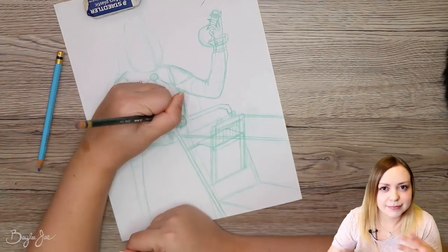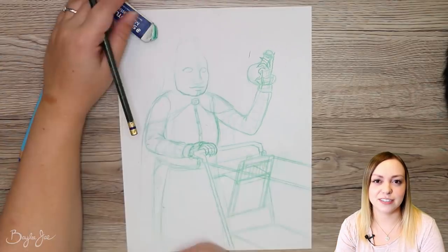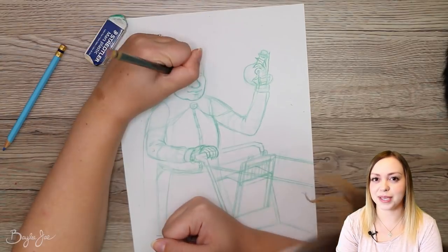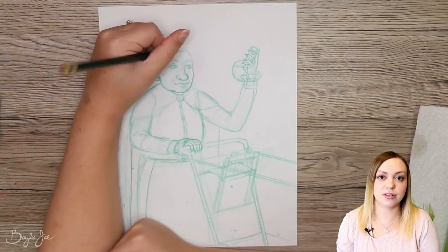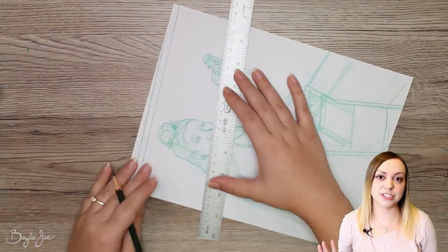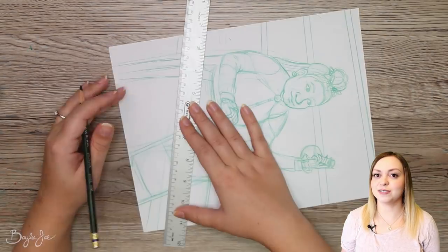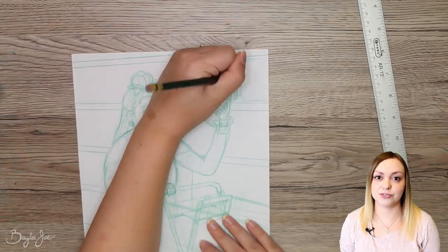Anyway, so today I'm drawing a witchy old lady and she's shopping. Initially it wasn't gonna be a witchy lady and it wasn't gonna be an old lady — I was just doodling. I was like, oh, maybe someone's shopping. Then I was like, oh, it'd be kind of cool if they were shopping for witchy things. Then I decided to do an older woman.